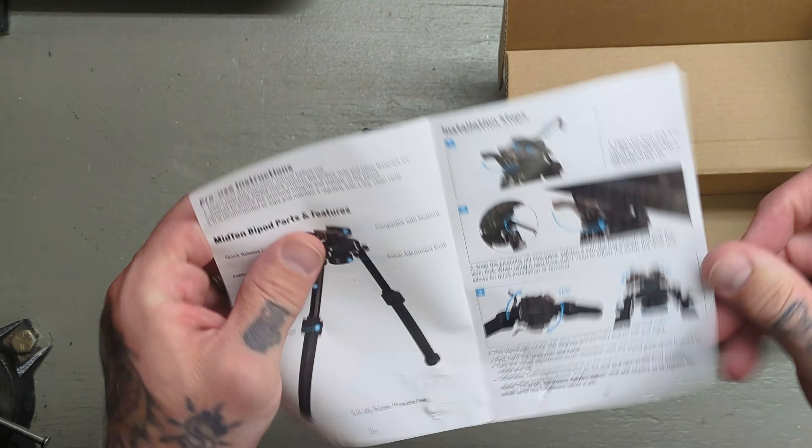I will see how that holds up — I'm going to get this on something, get it out to the range and kind of test it out. It feels pretty sturdy. This is aluminum and polymer, so it is really lightweight. You do have some rubber anti-slip feet here, and that seems to work pretty well. I would say this is probably kind of range-ready.